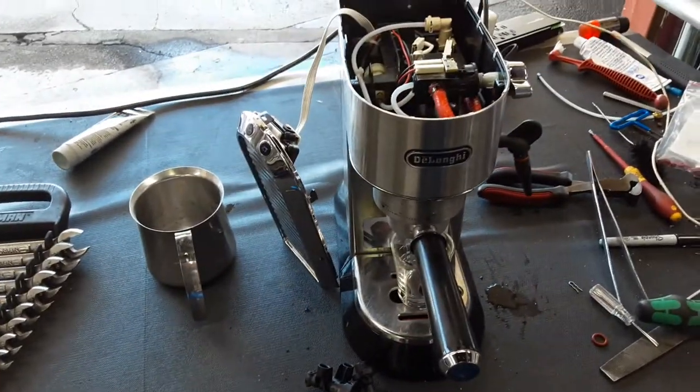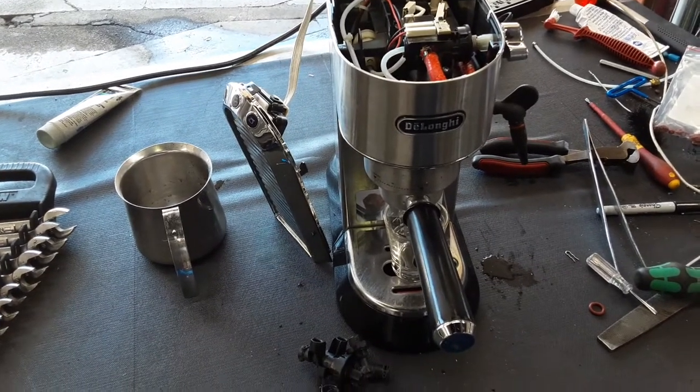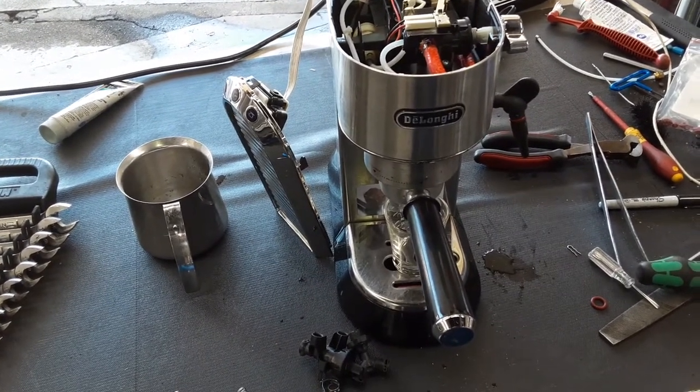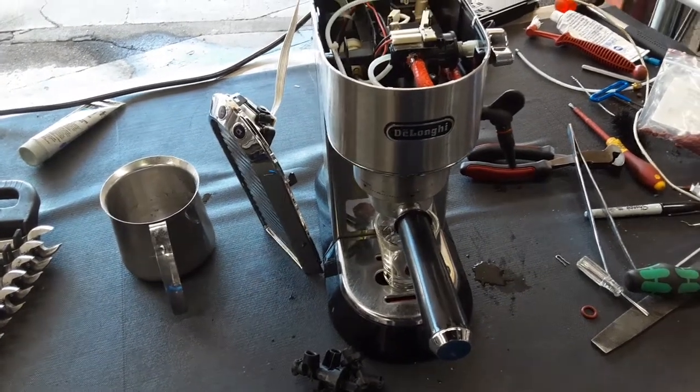Hello everyone and welcome back to Cannon Coffee. Here we have this beautiful EC6AVM Espresso Machine. This machine was brought here because it had a progressive leak throughout the espresso cup and the steamer while it was brewing.